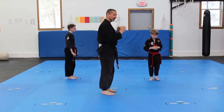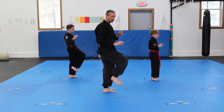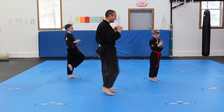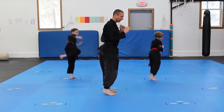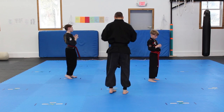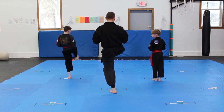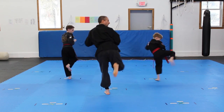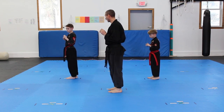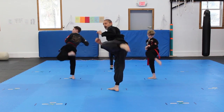Now we'll face this way so you can see the crane kick from this angle. The idea with the crane kick is to stay with your leg up and not put it down, but for practice purposes you might have to put it down each time. So: front kick and down, side kick, down, rear kick, down, round kick, down. Now we'll turn to the back and do it all at once — front kick, side kick, rear kick, round kick. And now with our left leg so you can see — front kick, side kick, rear kick, round kick.